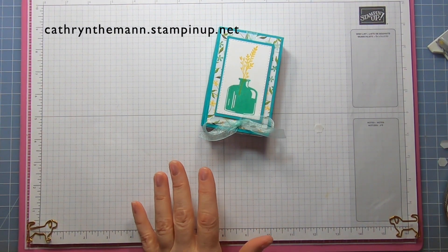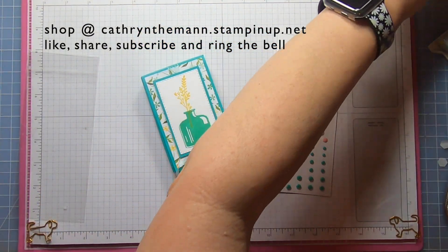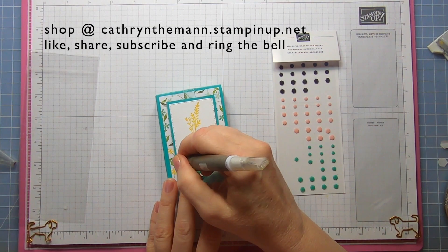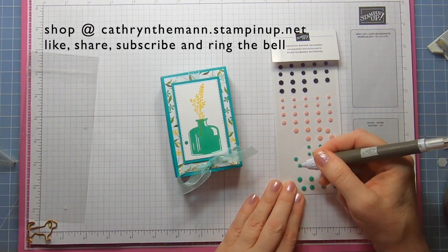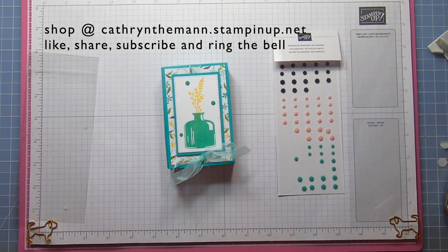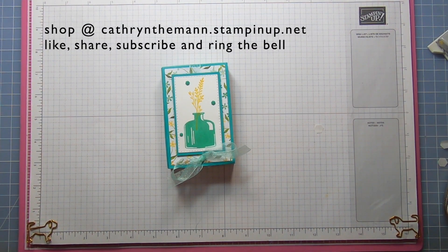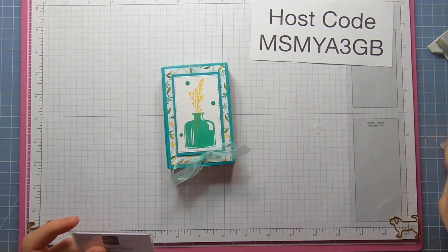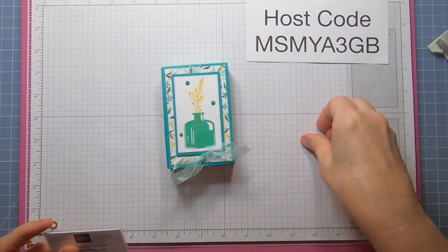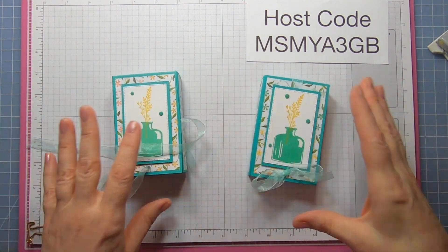For the final touch, use some adhesive-backed hexagons and the Take Your Pick tool. Place a small one down on one side, then medium ones in the other spots. All the measurements are on my blog which is linked below, and my website is linked below as well. Don't forget to use the host code when you order if it's under $150 and I'll send you a little gift. Thank you for watching — I'll see you next time, hopefully with a much better voice!